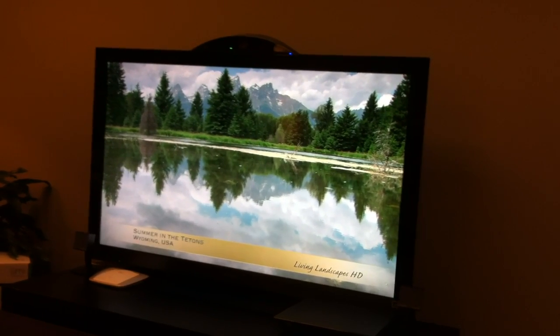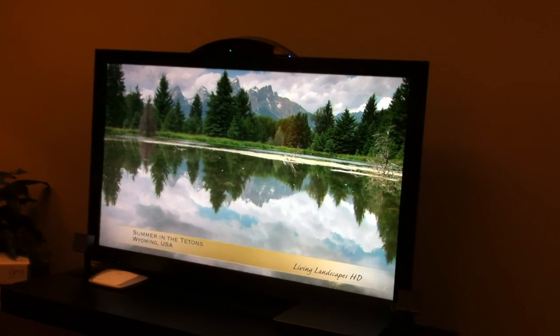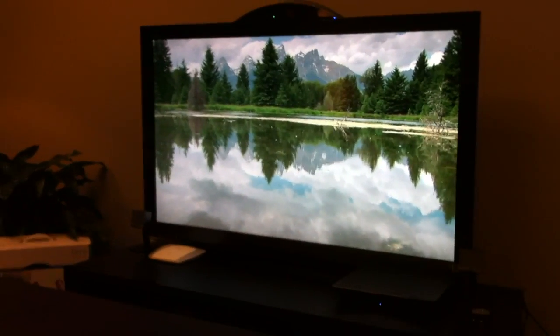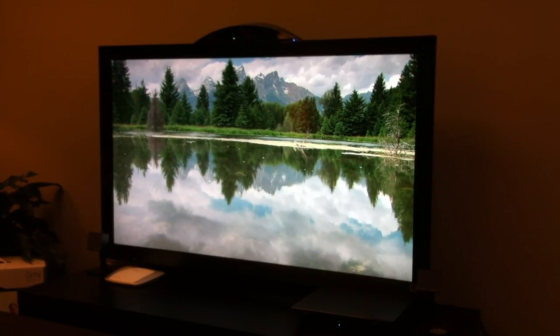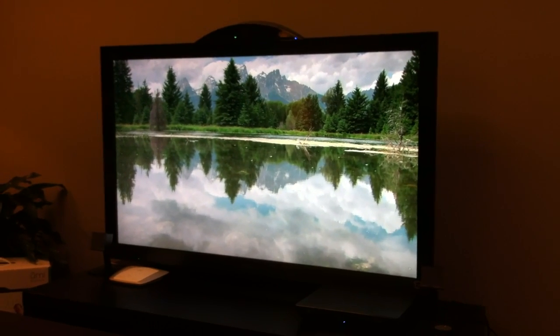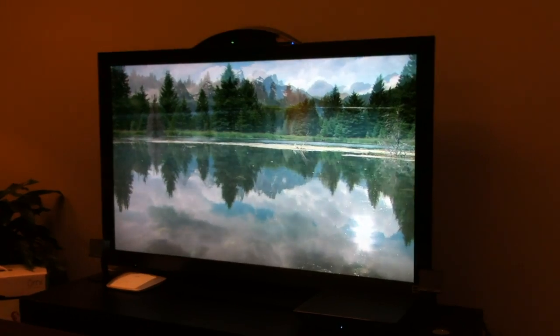Okay, cool. Well, we're sold on Living Landscapes HD. That's good — that's what we like to do. We'll give that to you. Any other questions? I think I'm good. Thanks, great.